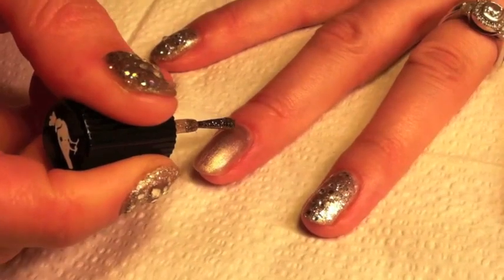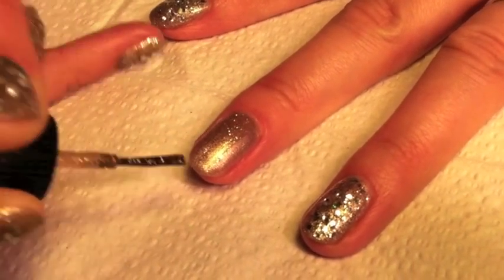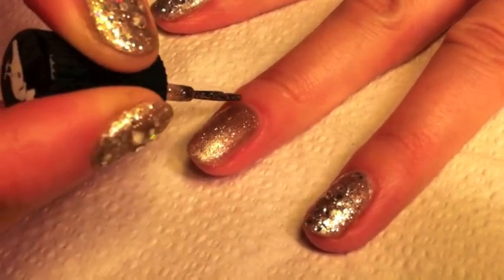Using a fine gold glitter polish, paint one layer over the top of your gold base and wait for this to dry.